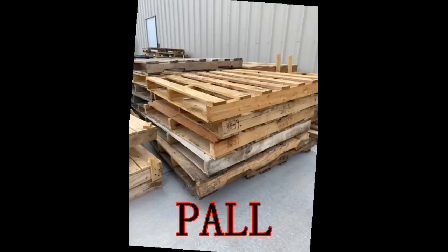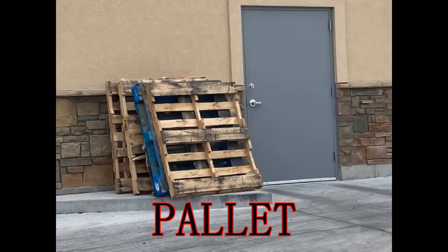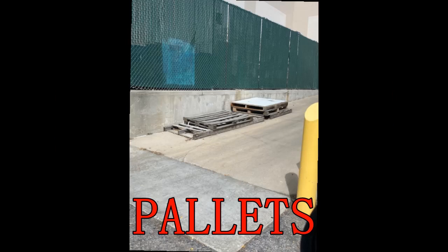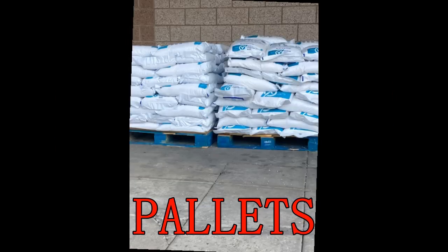Good day my senior friends. Today I have a build for an item that can be found just about everywhere: pallets. Wood pallets.